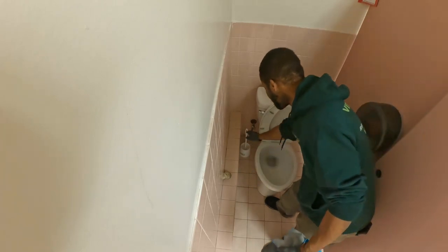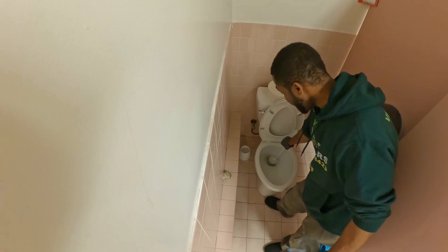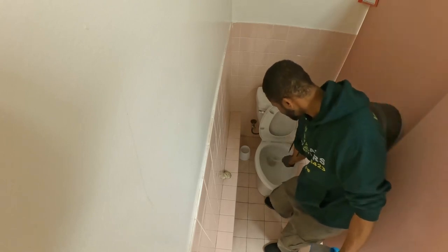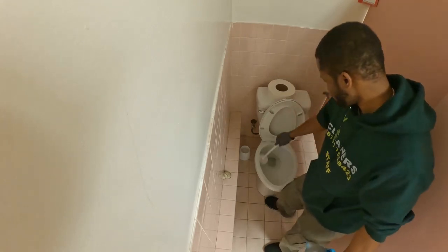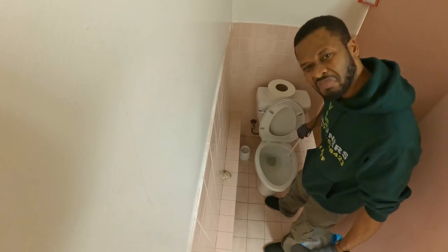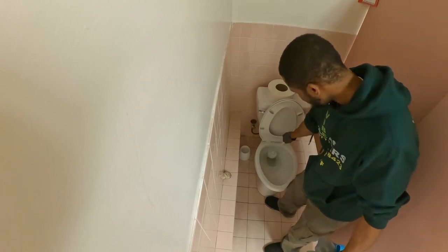Now that you know it's working, you take your brush and wet it. Make sure you do it inside the hole. We're not cleaning yet — we're just soaking it to remove the hard gunk or feces sometimes.